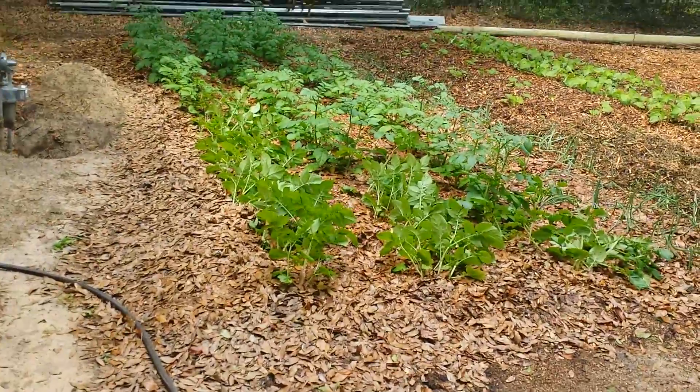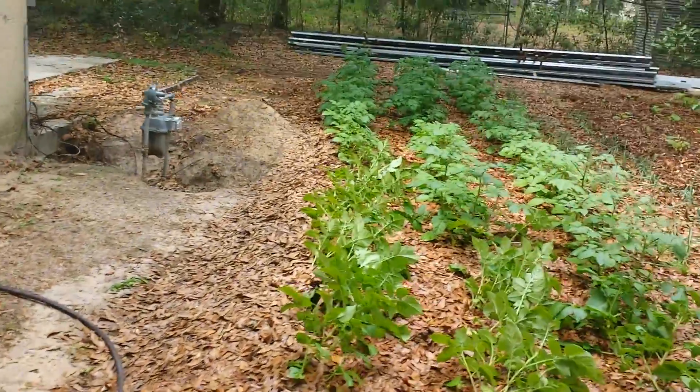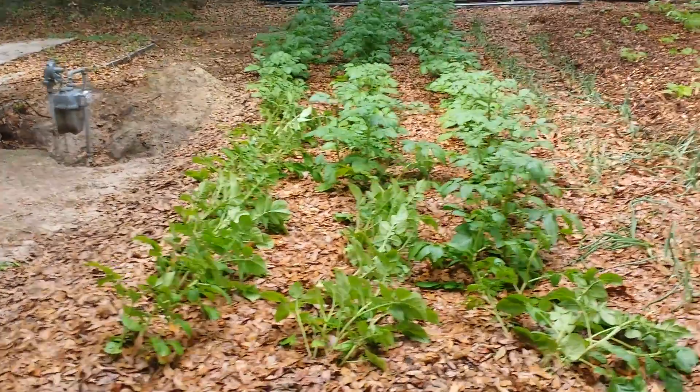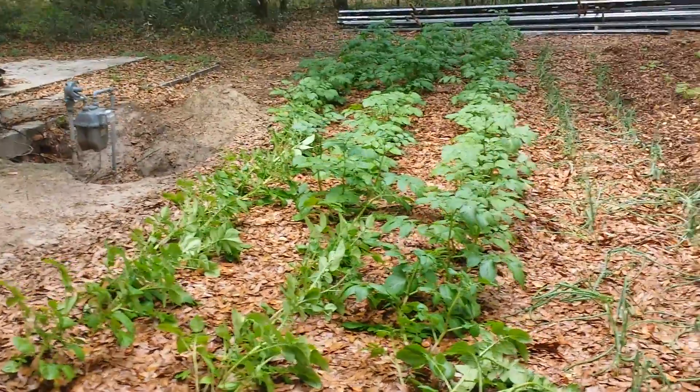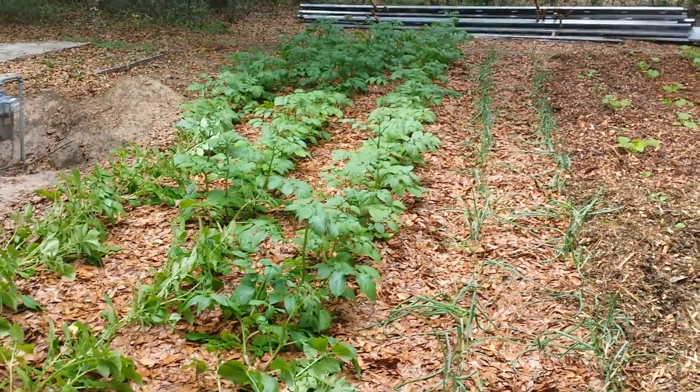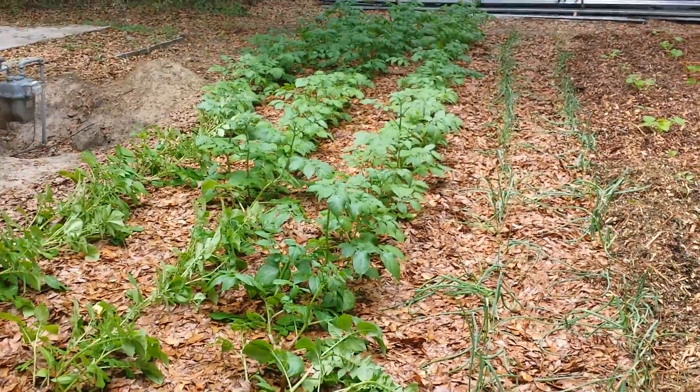Hey YouTube, I noticed something real interesting. I did what I said as far as leaves over here — it's all got five or six inches. My potatoes are about twice the size of my father-in-law's and my grandmother's, and they planted two or three weeks before me.